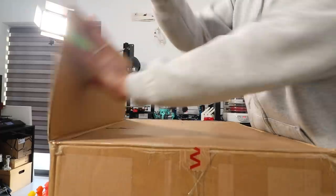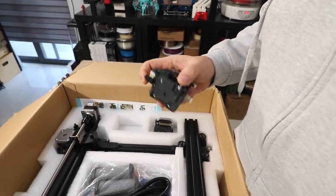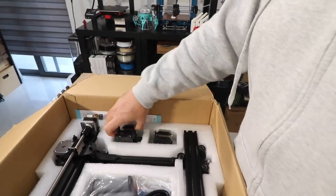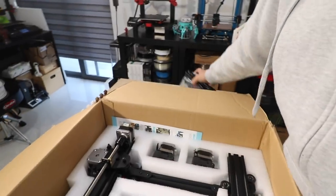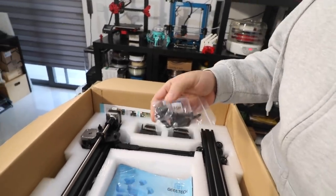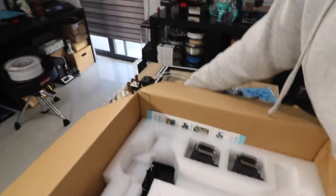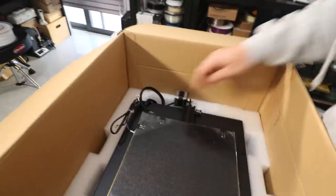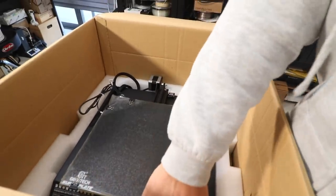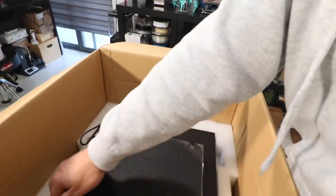We have a pre-assembled gantry here, two pre-assembled extruders which look like a clone Titan extruder. This also comes with runout filament sensors on both extruders, which is a very good thing. We have some accessories, sample filament, and yes the runout filament sensor is here for both extruders. We have the gantry in one piece with the hot end — this is a two-in-one hot end. We also have two extruders, quick assembly instructions, and the base. It seems we've lost one of the — yes, in fact the bed is completely moving.